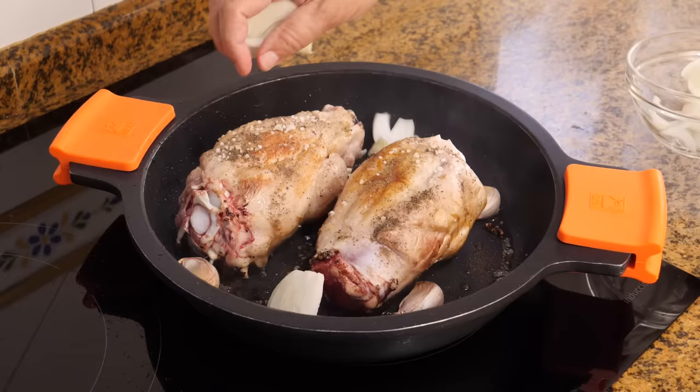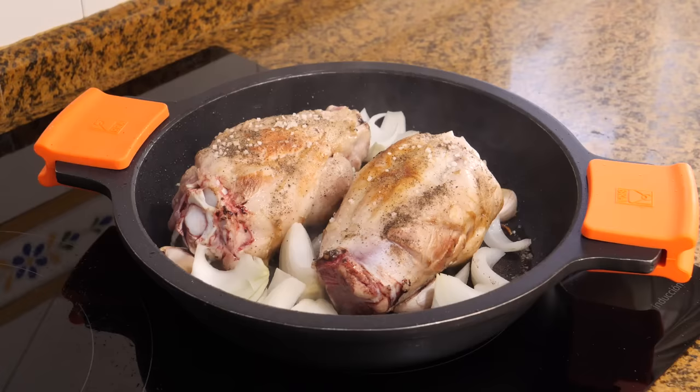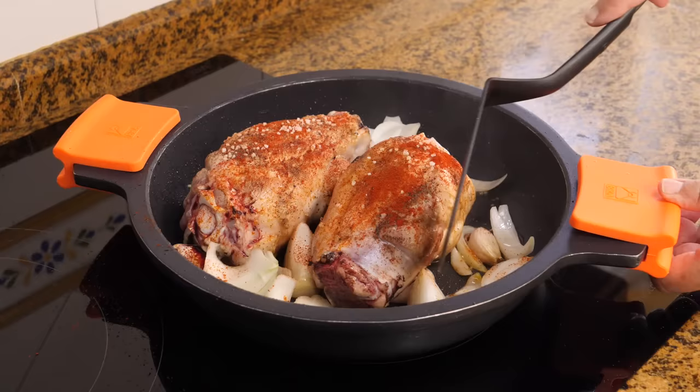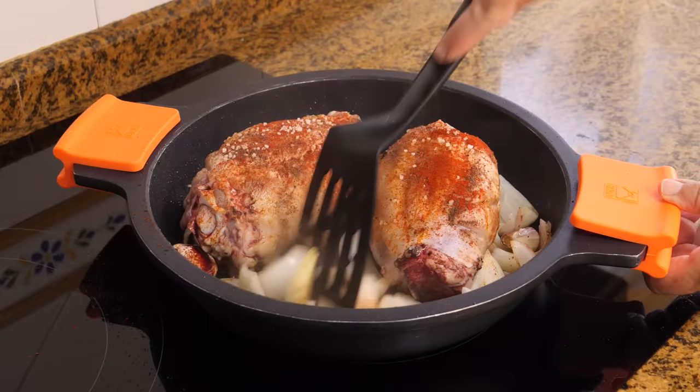Once they're seared on the outside, we'll throw in four cloves of garlic, one chopped onion, and half a teaspoon of sweet paprika next to the knuckles. We'll stir the garlic cloves and onion occasionally so that they sauté a bit.